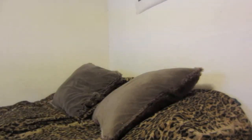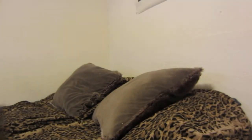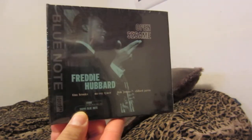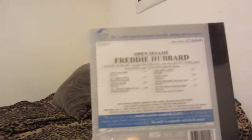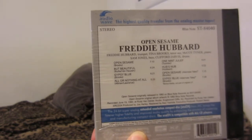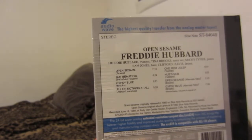This one was the only one I've bought on sale — Freddy Hubbard's Open Sesame. Great album. You have Freddy Hubbard on trumpet, Tina Brooks on tenor sax, McCoy Tyner on piano, Sam Jones on bass, and Clifford Jarvis on drums.